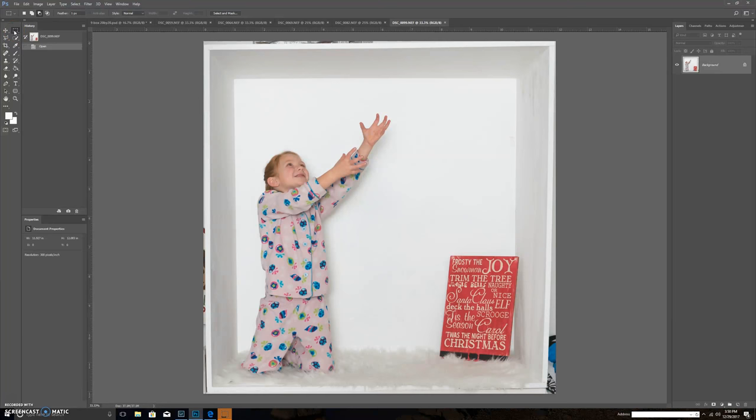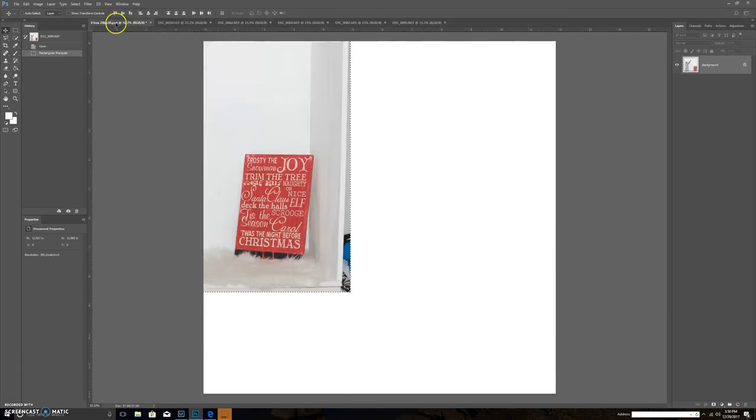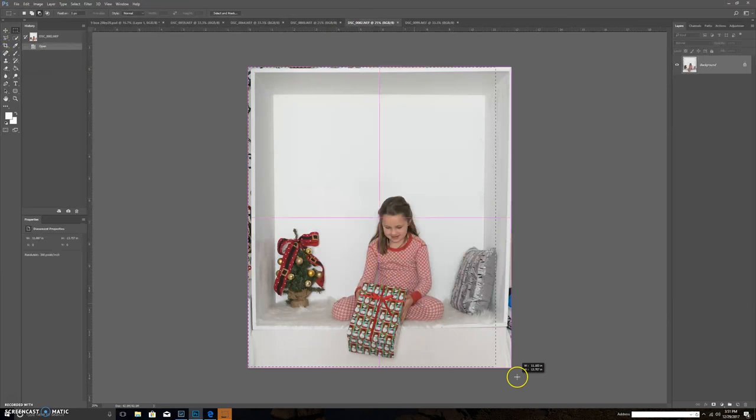To import pictures, I use the marquee tool on the left-hand side. I drag around my picture — I've already pre-cropped it in Lightroom — then go to the move tool, click the picture, and literally pick it up and drag it into my nine box. I do that for all my photos before any kind of editing or resizing.